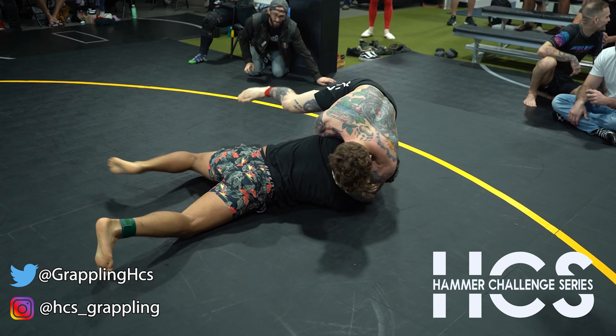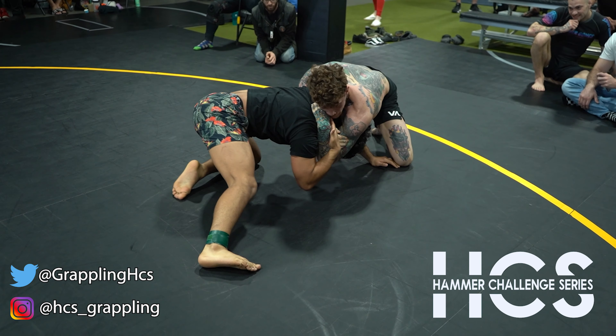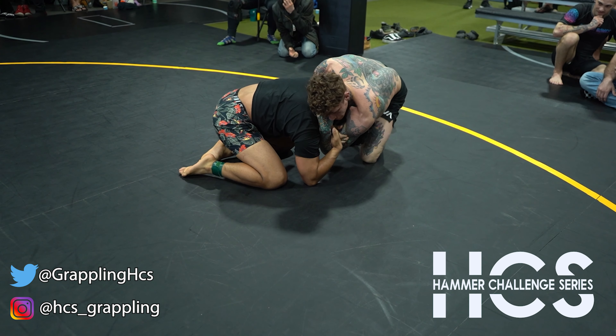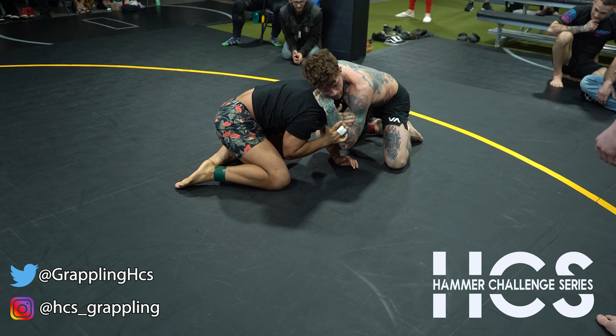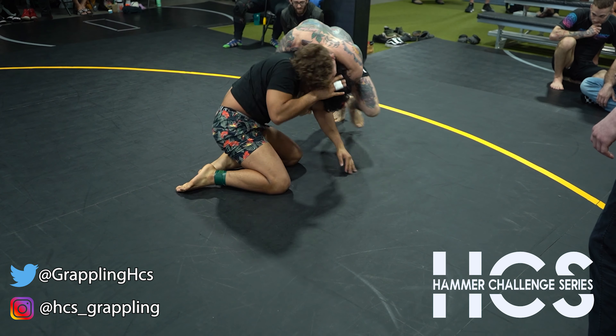You want to make it tight. Left elbow down. Try to get a two on one. Push his elbow. Push his elbow next to here. Push it, push it, put it tight. Put it back out. Put it back.